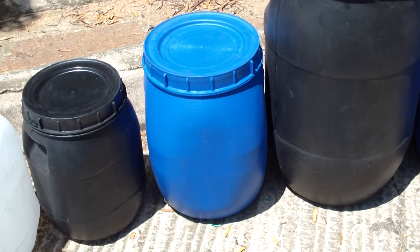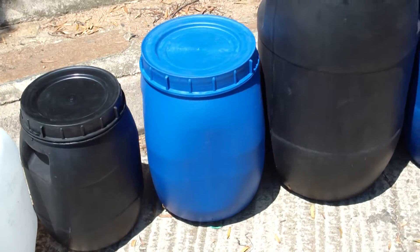Moving up, we've got a 60 litre, the same screw top, also got the molded handles on the side.